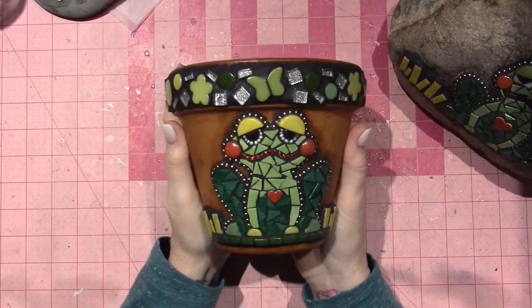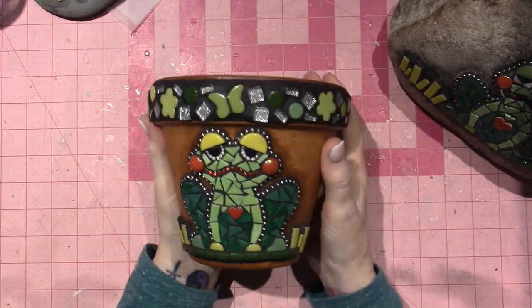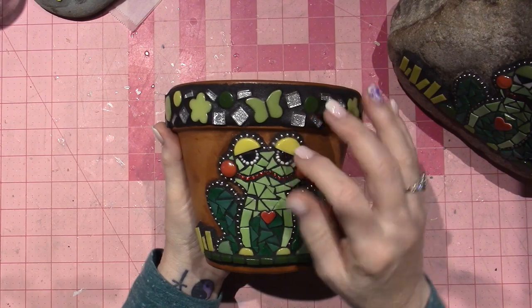But this is the pot. This is about a six-inch pot, I want to say. I love my Floggy. Again, he has this residue.